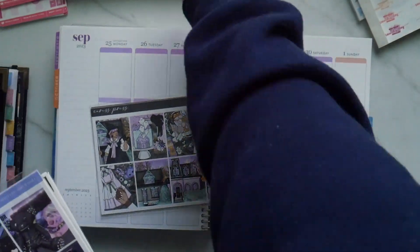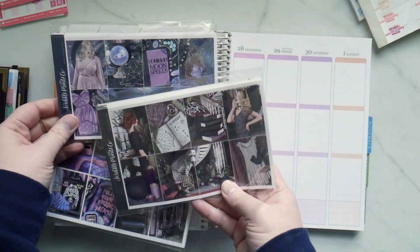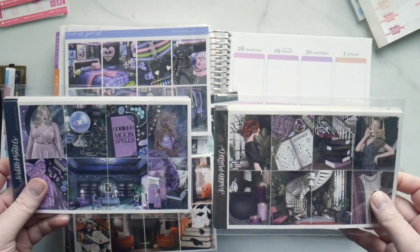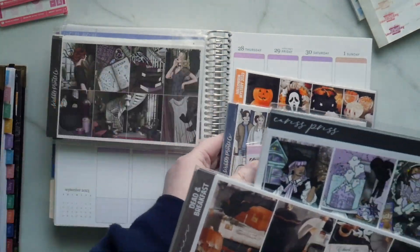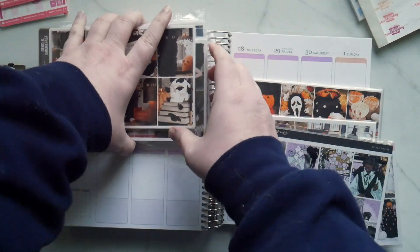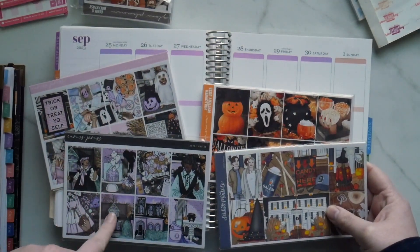I'll put them in descending order from most to least Halloween-y. The least Halloween-y ones are both kind of witchy. I'll put the goth one next, then these three on top, and then let's do Caress Press at the beginning and the end.